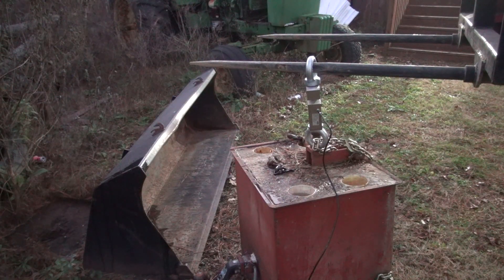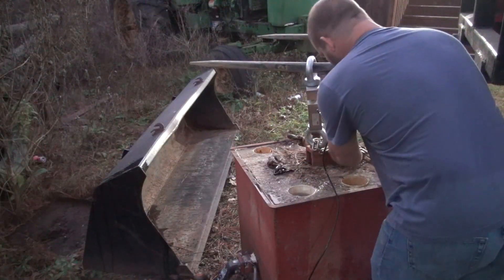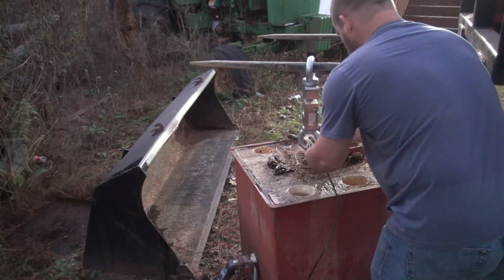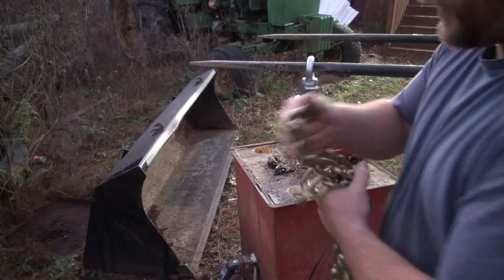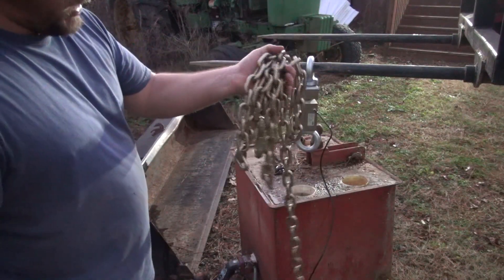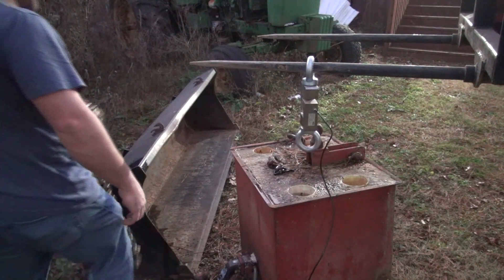Since I'm out here and got this hooked up, we'll go ahead and weigh this bucket while I'm at it, see what it weighs. Also I forgot — the chain as well. This is only a 10-foot, 5/16-inch chain, that's probably 10 or 15 pounds, not super heavy.